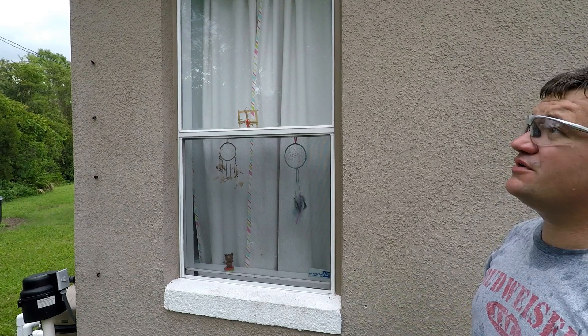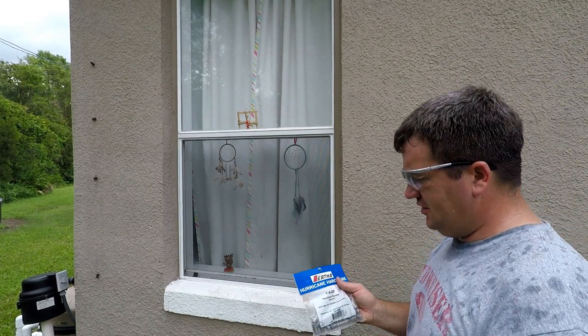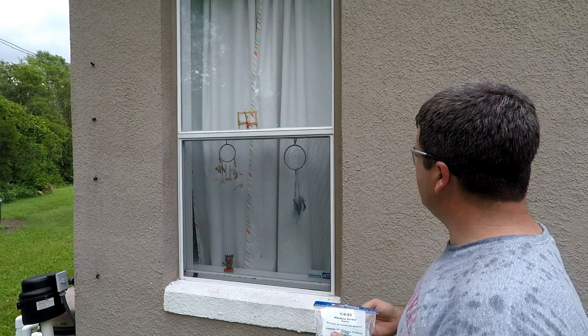We are going to show you real quick. We're in preparations for Irma — she's a few days out, hopefully never hits us. We had a lot of people asking how you put in these little anchors.